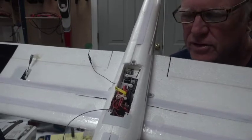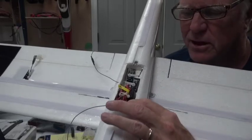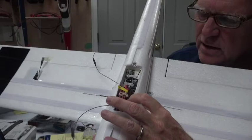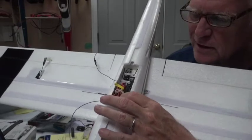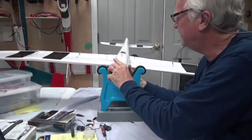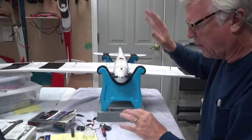The AS3X receiver is bind-only and can't use a telemetry module, but I want a telemetry module. So the telemetry module is just sitting loose in there — it's not going anywhere because it will be held down by tape.